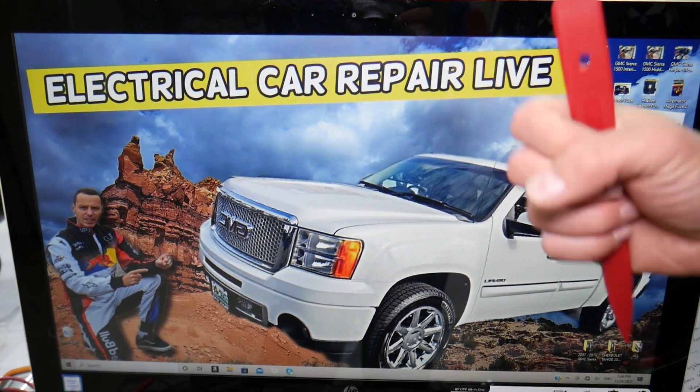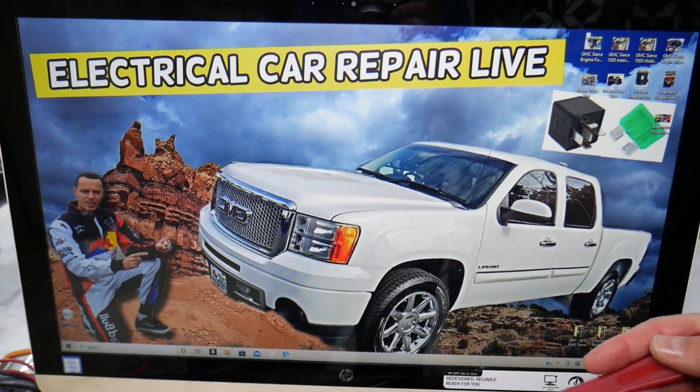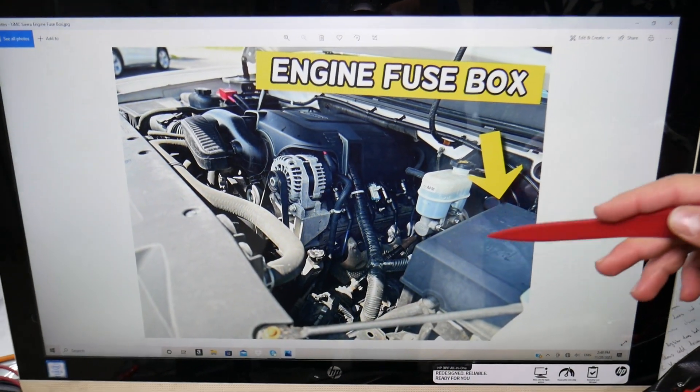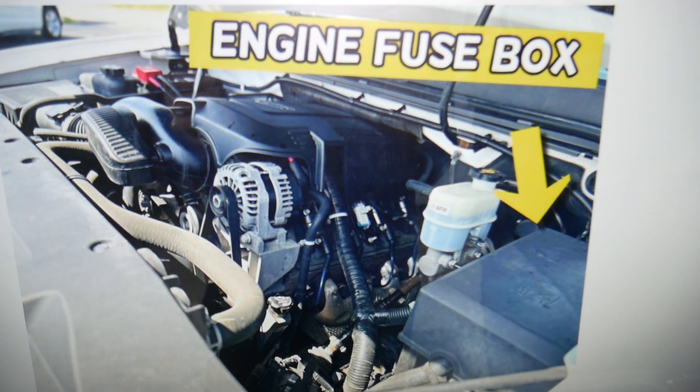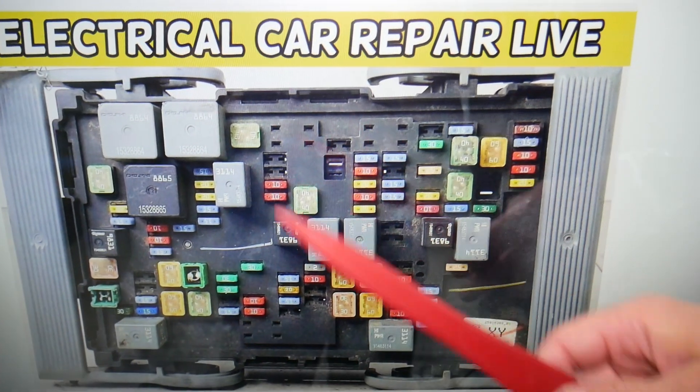It could be multiple things, but first you need to check two main fuses for the sound system and the sound amplifier — they're hidden under the hood. Open the hood, look on the driver's side. Under that cover, if you remove it, you'll find the engine fuse box with a layout that will look like this one right here.